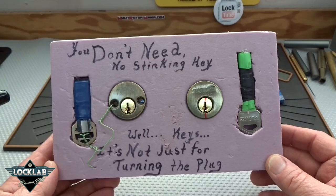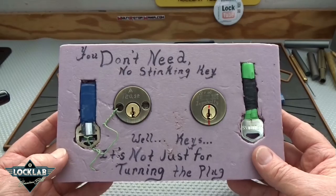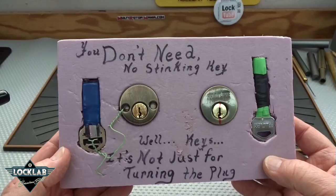All right guys, this package — to be honest, I was a little bit worried, felt like it might be an explosive device. Anyway, it's packed in foam and this is from Torch — a couple of challenge locks.